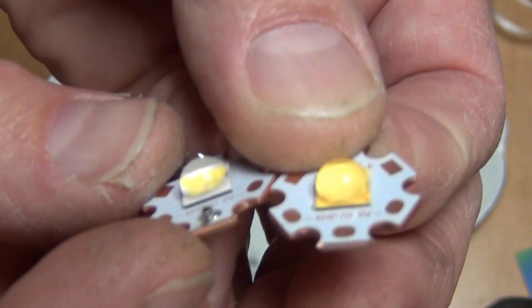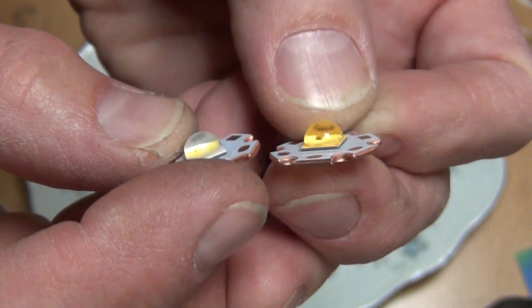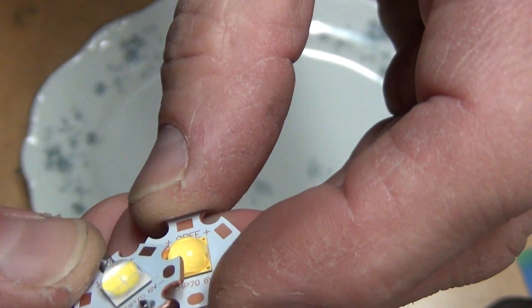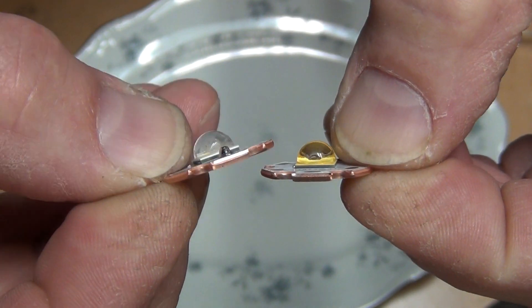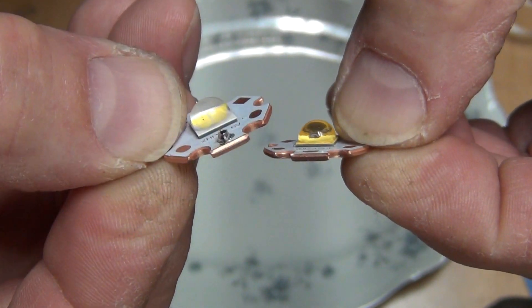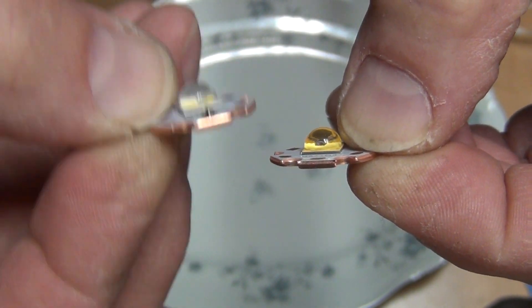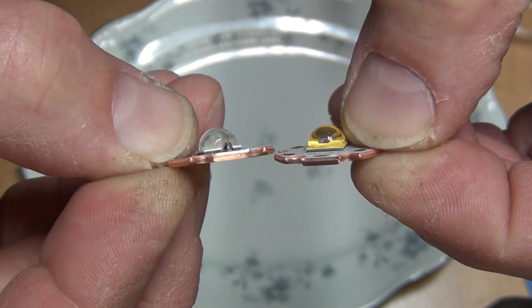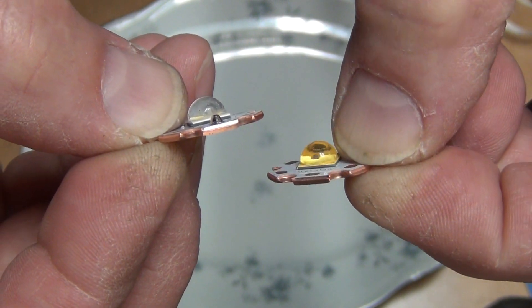Let's look at them against the white plate. Do you see that the first generation — which is this one — has kind of a clear coating, and the second generation has a yellowish coating?